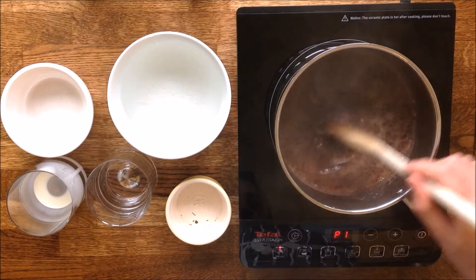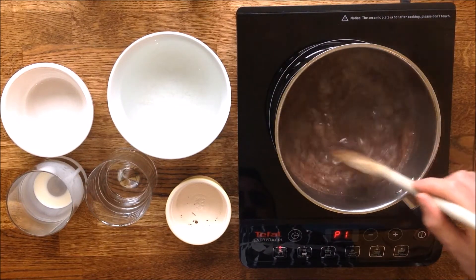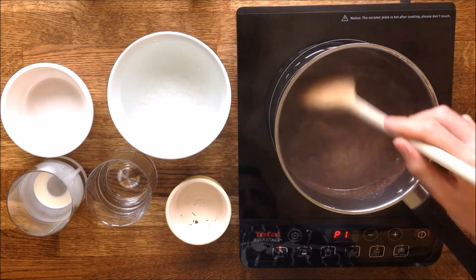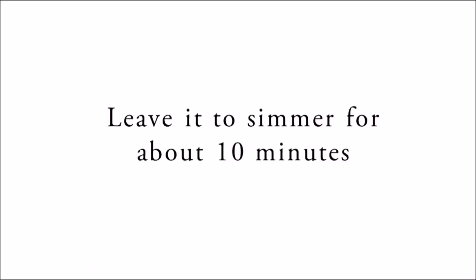Don't worry if it looks like the chocolate isn't blending in properly. It usually takes a few minutes for the chocolate to combine with the rest of the preparation. Leave it to gently simmer until the mixture has thickened enough to have a creamy consistency. This usually takes about 10 minutes.